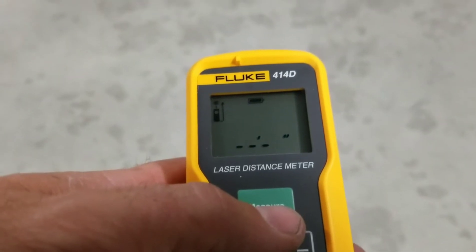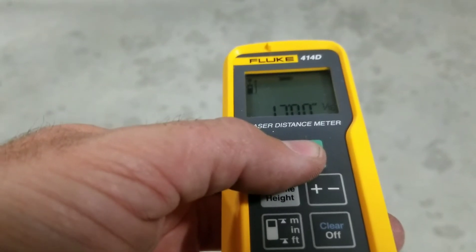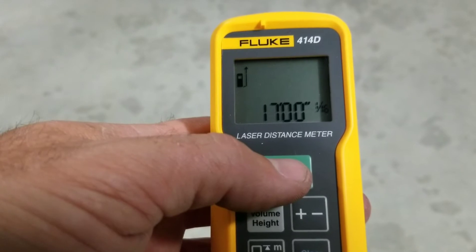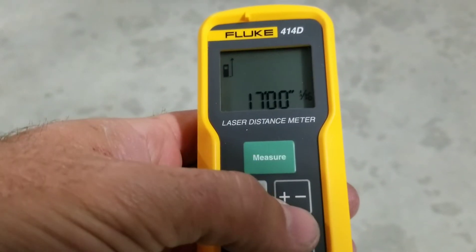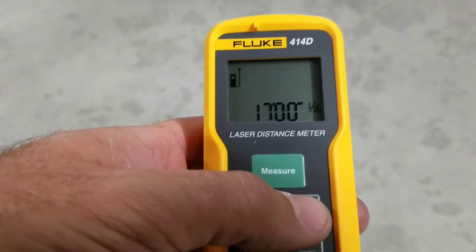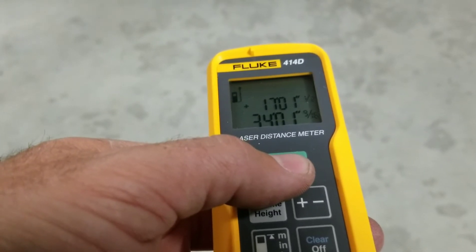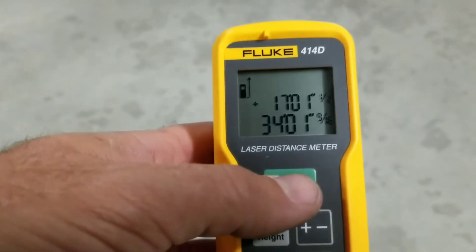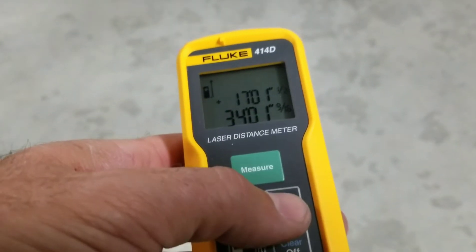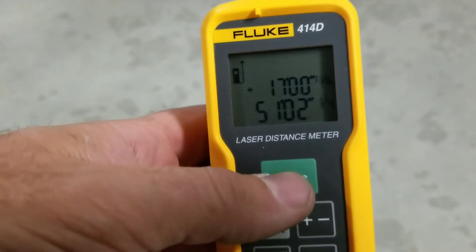If we want to take multiple measurements and add them up, we take our first measurement — 17 feet and 1/16th of an inch. Now if we want to keep adding to that measurement, we hit the plus sign and take another measurement. It's added both measurements at the bottom there, and we can continue to do that.